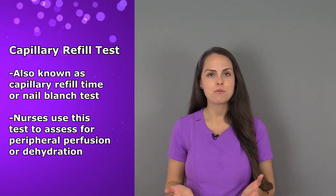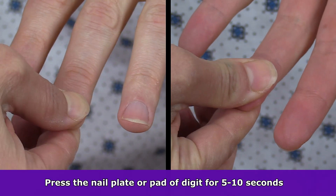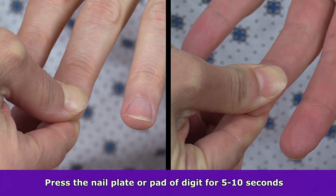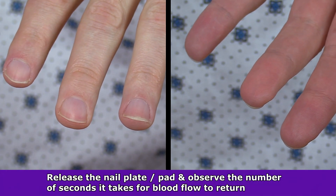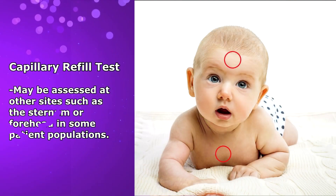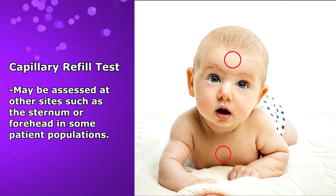So how do you perform the capillary refill test? It's performed by pressing on the nail plate or the pad of a digit for around 5 to 10 seconds, causing the nail bed or the pad of the digit to lighten in color as the blood is expelled. Then the nurse releases the digit and observes the number of seconds it takes for the tissue to regain its natural color as blood flow returns. It's important to note that sometimes the capillary refill test is actually performed on the sternum or the forehead in some patient populations such as newborns.